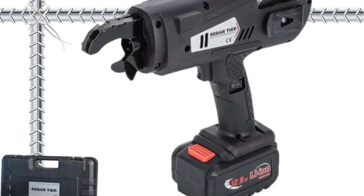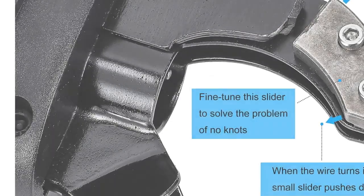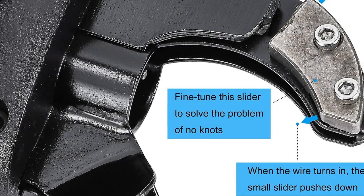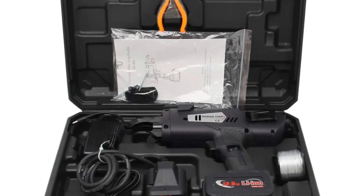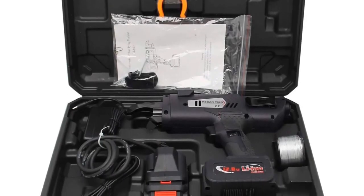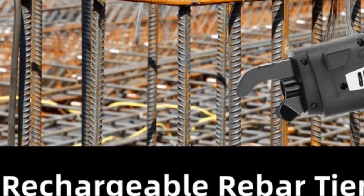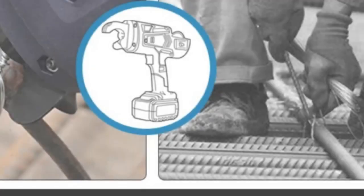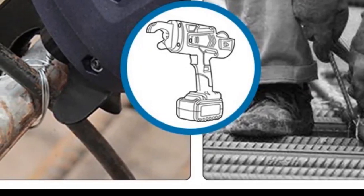The adjustable tightness and wire length of 834 millimeters add to its versatility, allowing users to customize based on project requirements. With features like a sharp blade edge, wire length and tightness adjustability, and a non-slip handle, the Underroof Rebar Tying Tool is a well-rounded choice for construction professionals who prioritize efficiency, durability, and user-friendly design.